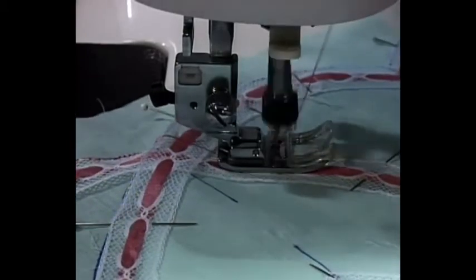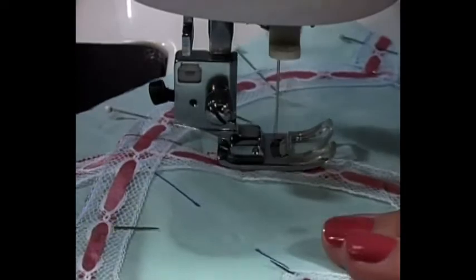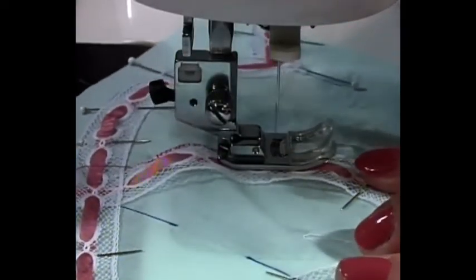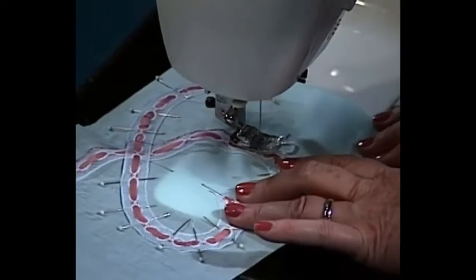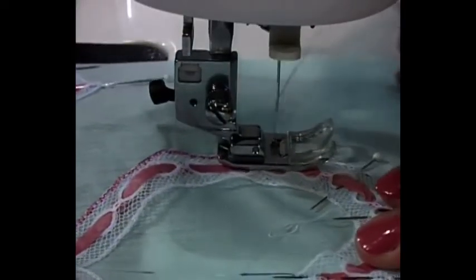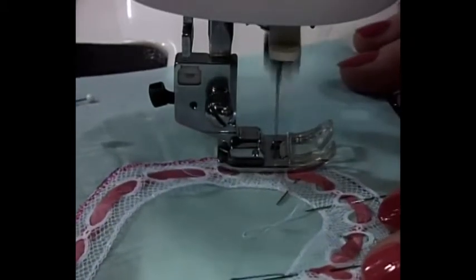I'm going to sew slowly and just simply go all the way around this heart. Remember, if I had basted it rather than pinned it, I could have gone a little bit faster because I would not have had to stop. And I don't mean basting with real basting — I mean basting with that wonderful glue. Do you get the idea? We're going to just zigzag this wonderful little beading, which I've shaped, which has ribbon in it, and that is one of my all-time favorite techniques.